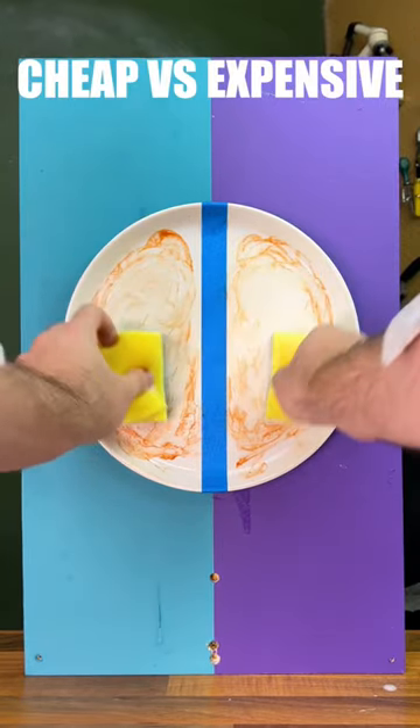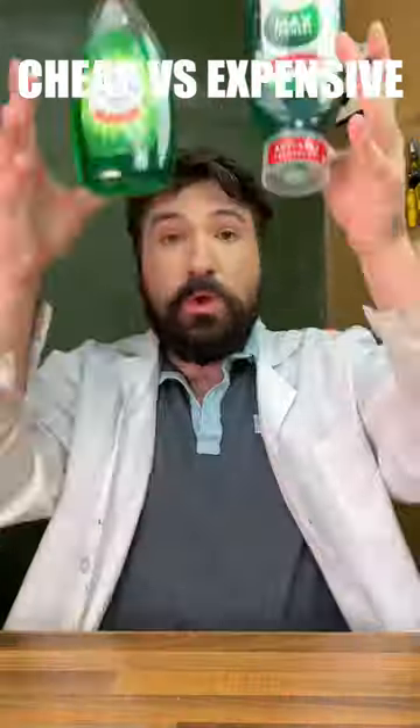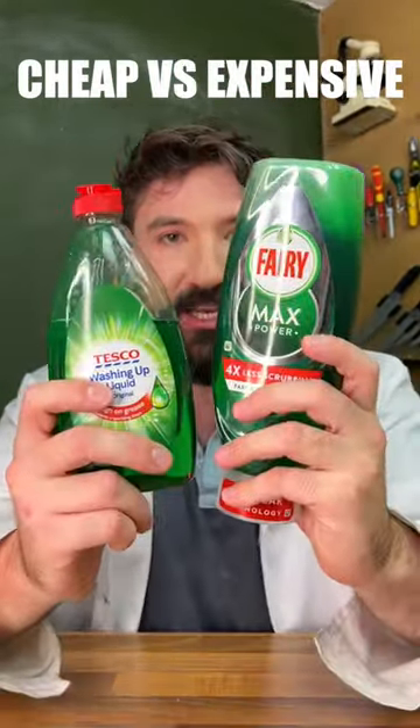Let's test Cheap vs. Expensive Dish Soap. An expensive one. Very cool. So continuing Cheap vs. Expensive Dish Soap, let's do some more tests.